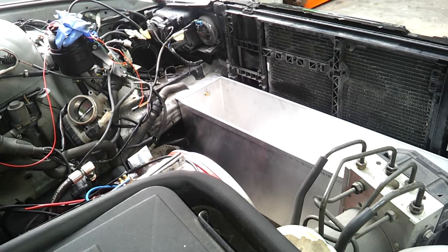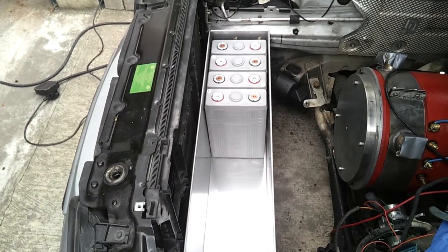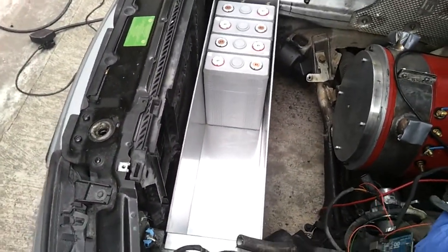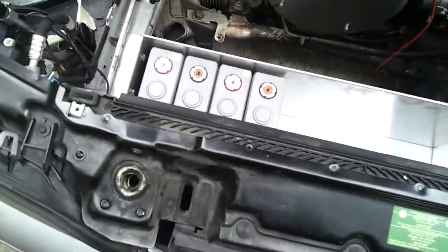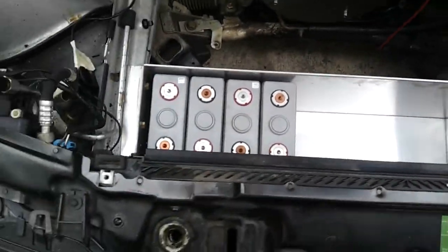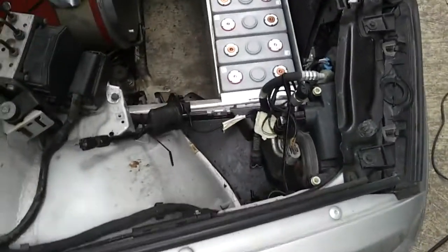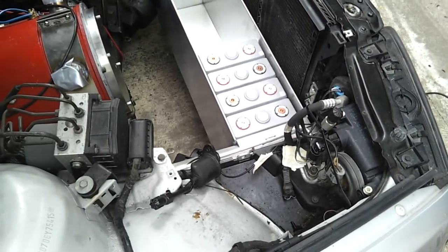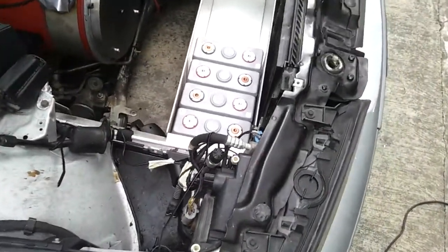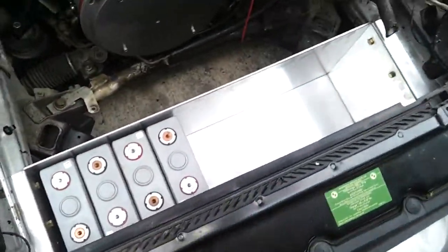I'll see how it goes when it's full of cells — this tray will ultimately be taking 10 cells. There are four CA180Fi cells installed in our front battery box; we just need another six to fill it. We'll be installing heating under the cells, a bit of insulation, and there'll be a nice polycarbonate cover to go on top as well.